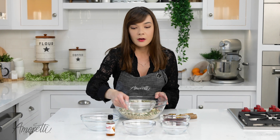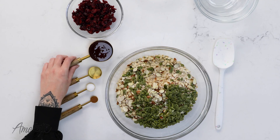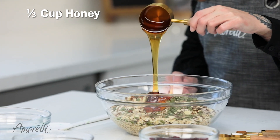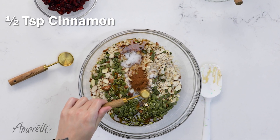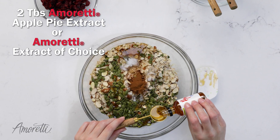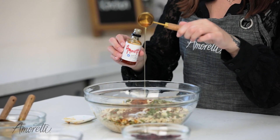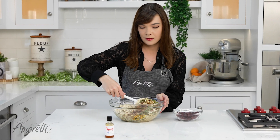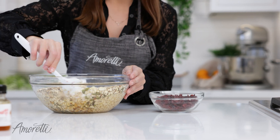Now I'm going to be adding unrefined coconut oil, some honey, some salt, some cinnamon, and now you're going to add in your favorite extract. So now we're just going to mix all of this together until completely combined. You want to make sure everything is coated in oil and honey and that the extract gets mixed in perfectly.